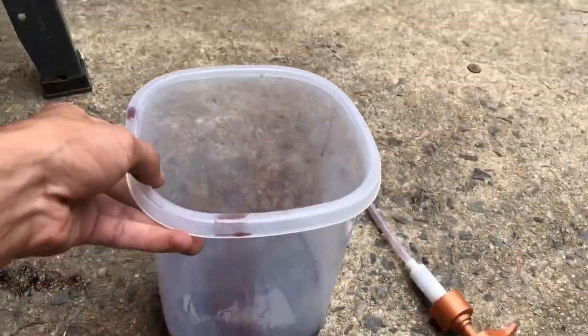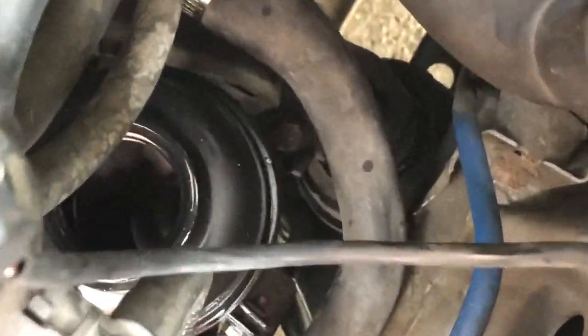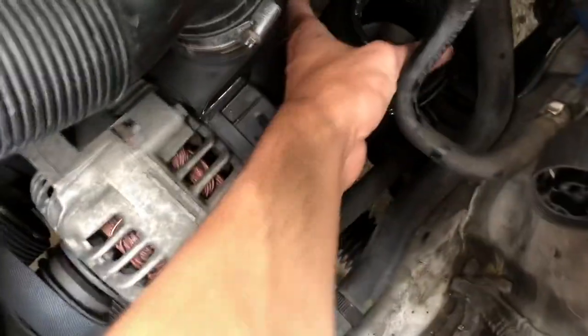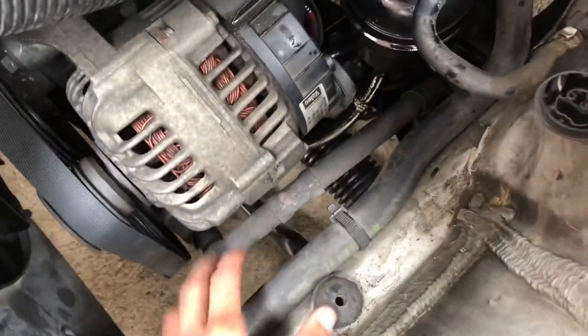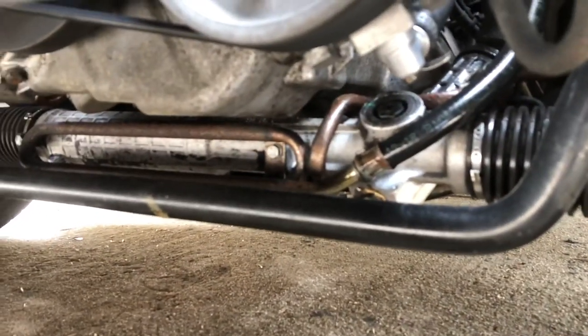I'm going to put some cardboard in there so we don't stain the floor. I went ahead and drained all that I could — there might be a little still left in there, but that's fine. Let me zoom in so you guys can see. Then this should be loose. You see that bolt right there? There's one over there, and then that one right there. We're loosening all of that.